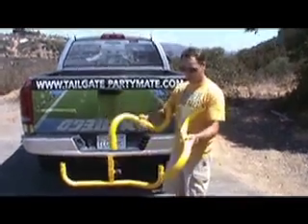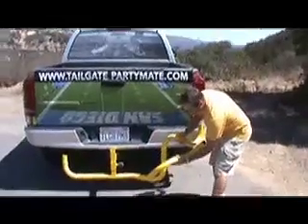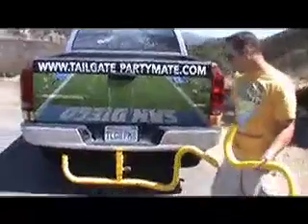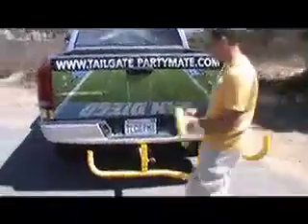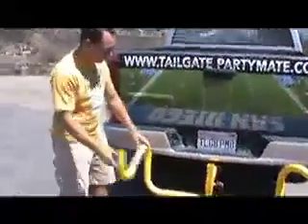For step four, we're going to take our S arm bends and just set them on top, pushing the little pop pin, and it slides right down on. It doesn't matter which side they go on because these pieces are identical. So you just want to set those right on top.